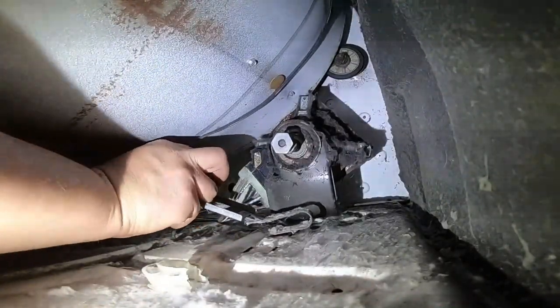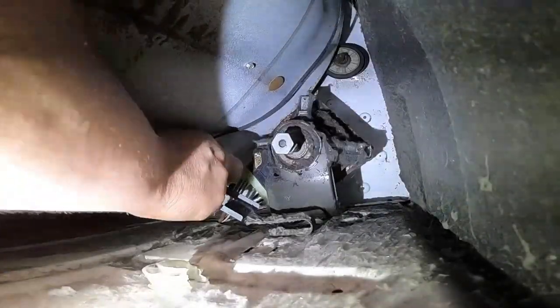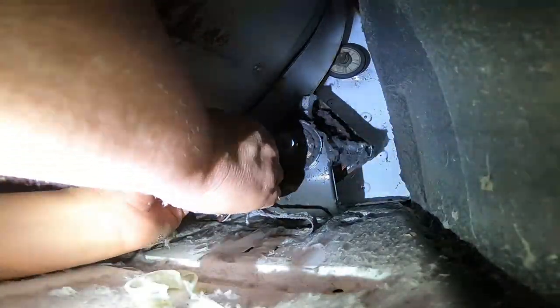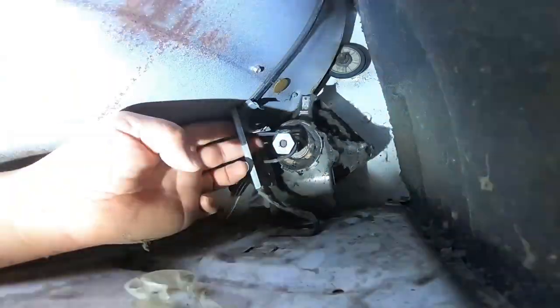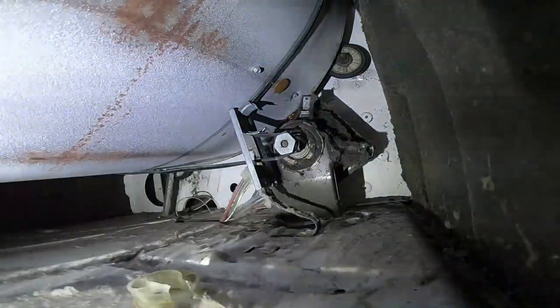We're going to put that plastic piece to the side and not mess with it. Now this is how you remove — and this is how you reinstall — your dryer belt, in case you're using this video just for the reinstallation. This is the new belt I'm installing. Be careful with sharp edges and just follow the video. As you can see, the dryer belt is now in place.